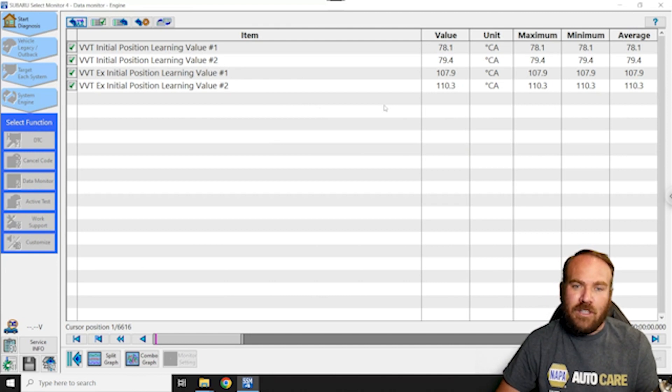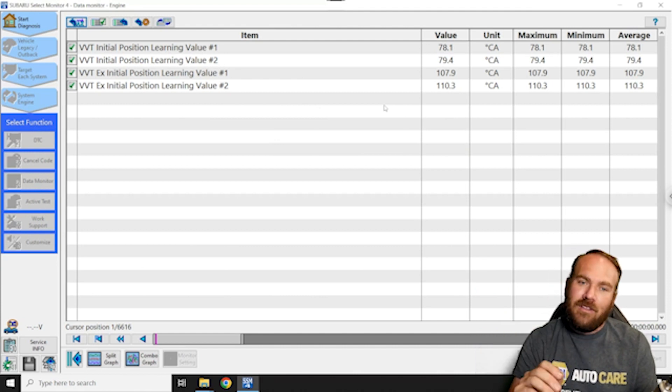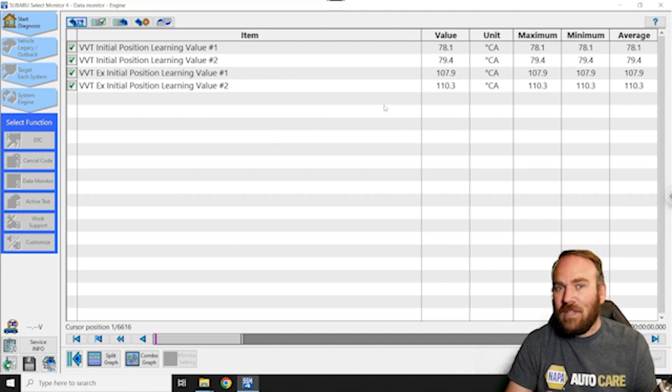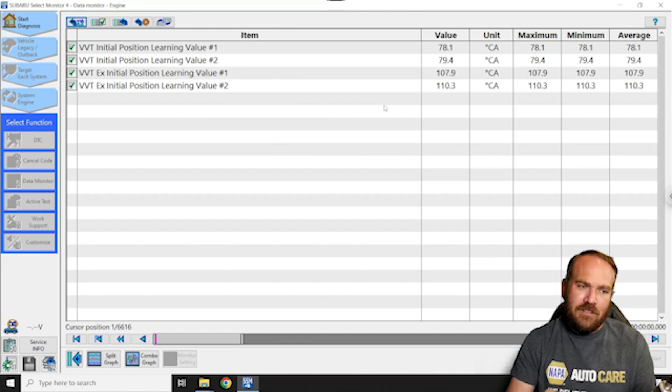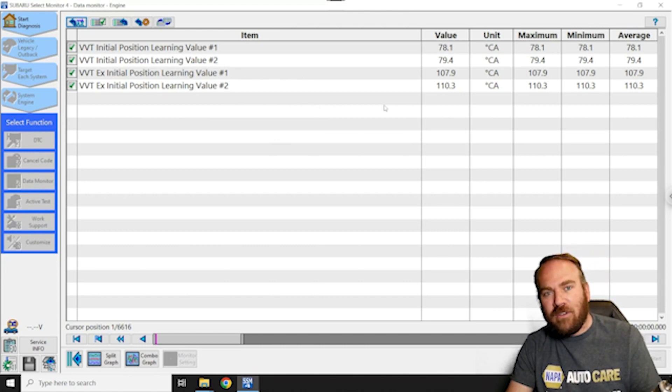What we're going to do is reset them — they're going to go back to zero. It takes about a mile-long test drive on some of these vehicles for these numbers to repopulate. But if you're out of range, sometimes these numbers will not self-adjust back into the normal range and you'll have a permanent code. The Subaru service bulletin says to replace the ECM, so to get around that, we're going to use an aftermarket tool to clear the values and let them relearn.